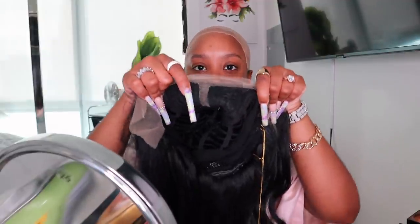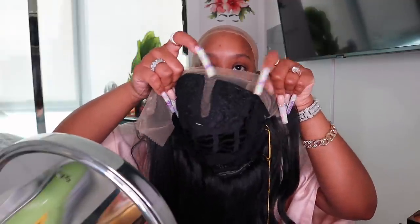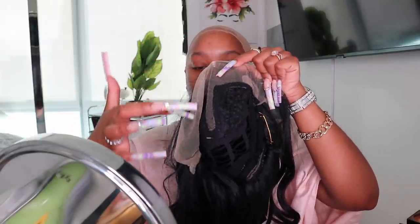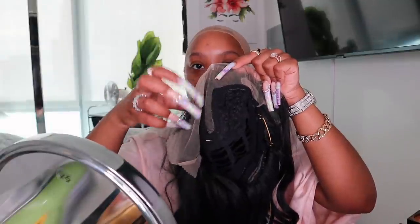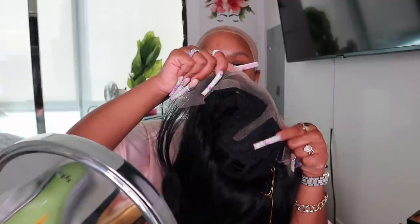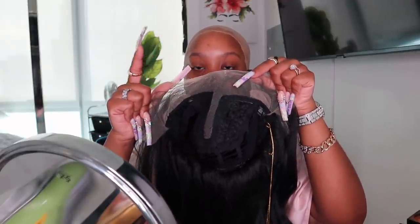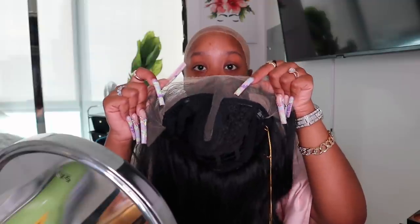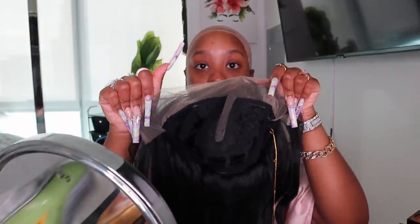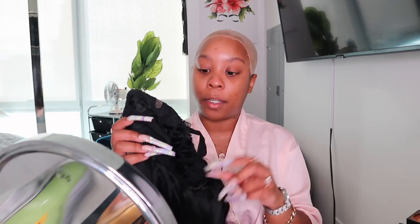I don't know if I'll be able to do a middle part because of the way the lace is constructed — it's just in the middle, and then you have lace on the hairline. So I'll probably have to shift the wig over to make it a side part, or I'll just not make a part at all. But I do have lace on the hairline, so that's going to make it look natural.